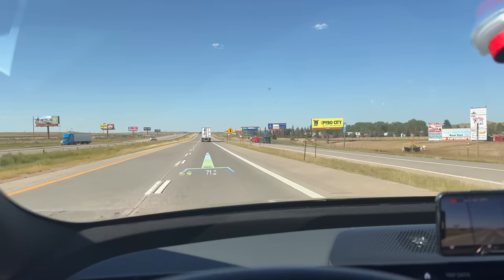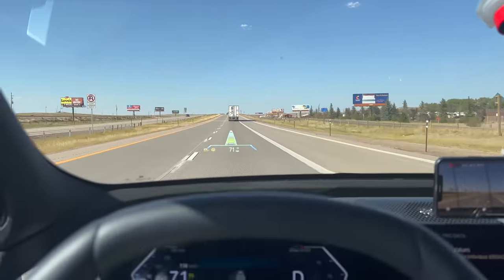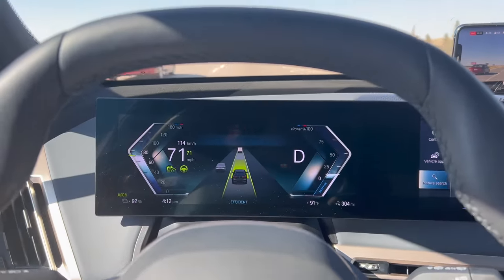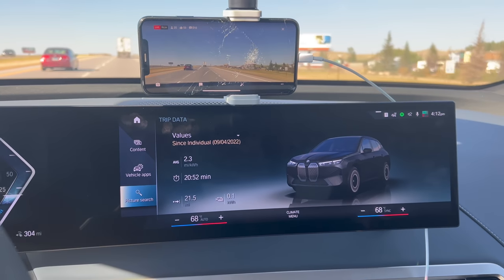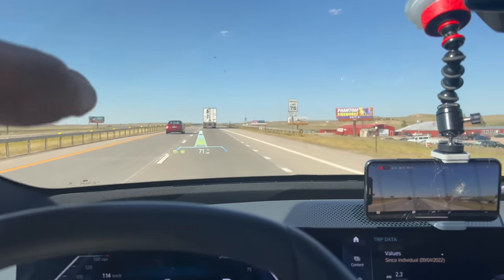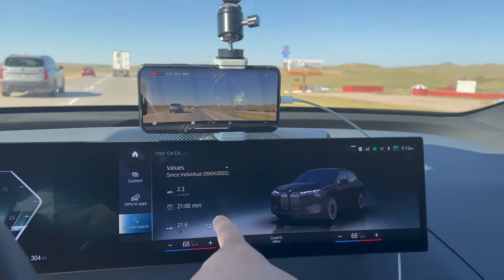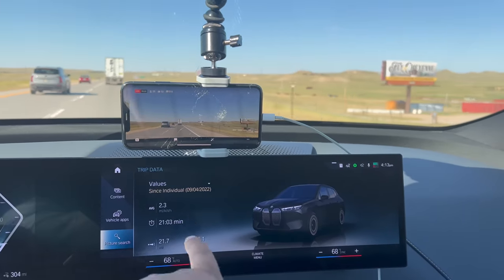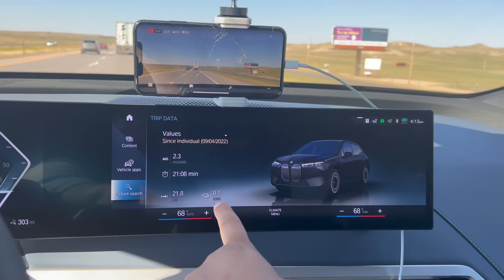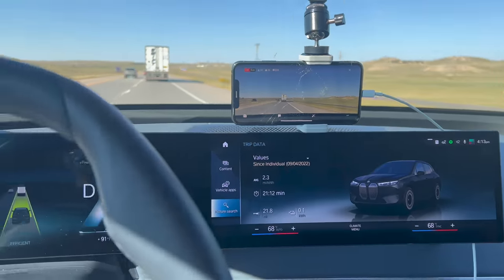Checked the speed — looks like 71 miles an hour indicated is 70 mph GPS, so you'll see 114 kph or 71 mph on screen. We've got a loop-style test to do. Man, it's really quiet in here on very loud roads — this is crazy. About to cross into the great state of Wyoming. Driver assistance has been amazing just sitting at 71 mph. 92% remaining, and an average of 2.3 miles per kilowatt hour so far — but we always have a bit of a climb at the beginning.